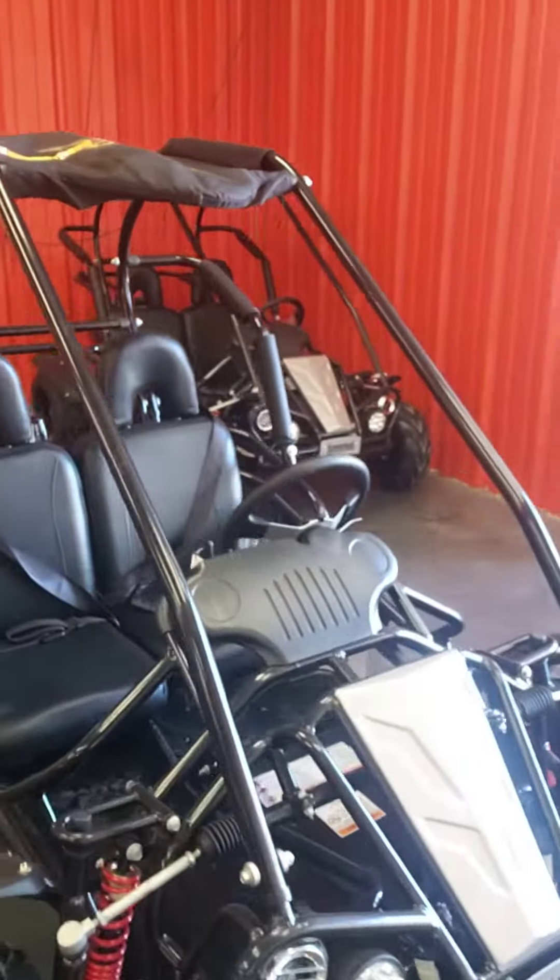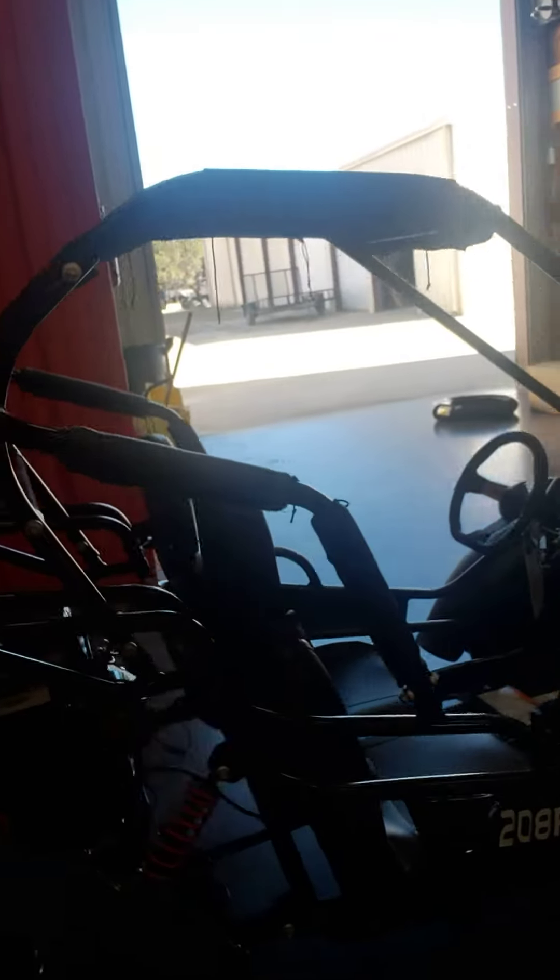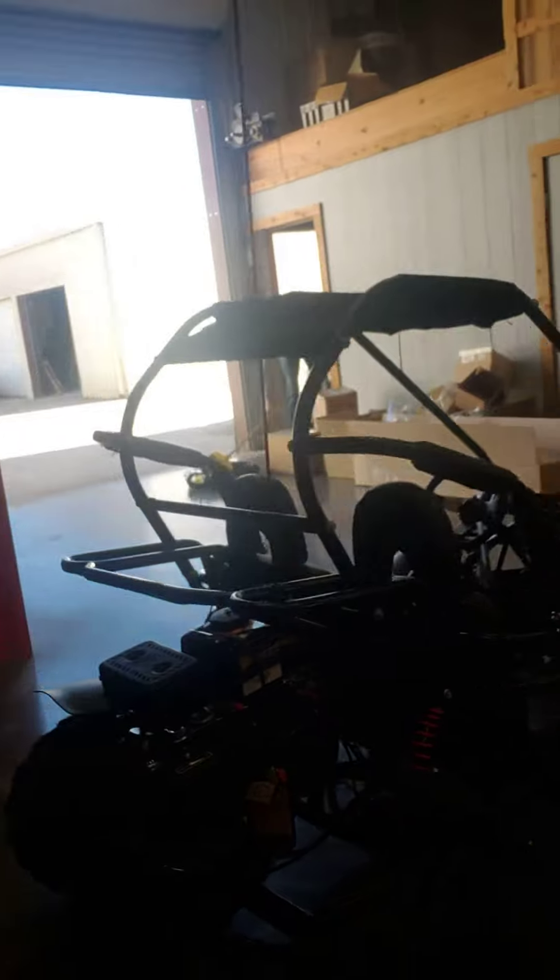Hey Ronnie, Michael Campbell here at Destination Cycle, just on the phone with you. I just want to take a short video and show you about this Mudhead 208 I was telling you about. So here it is, 2020 Hammerhead Mudhead 208, made by Polaris.